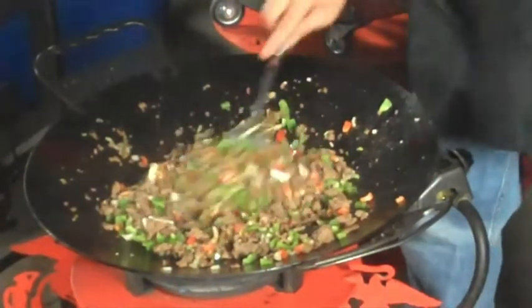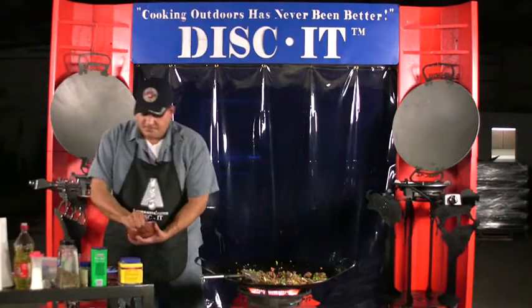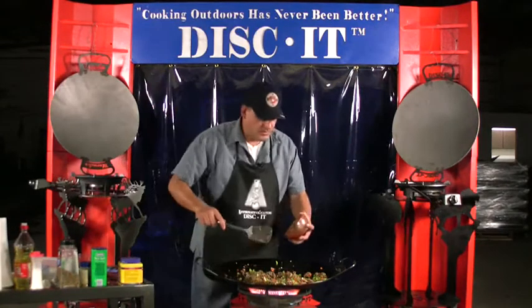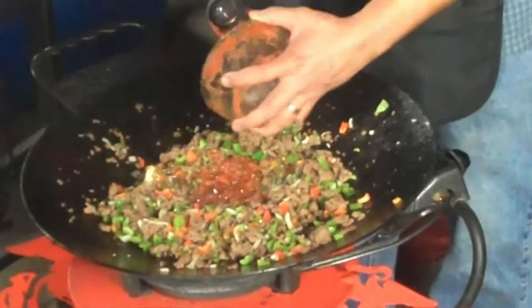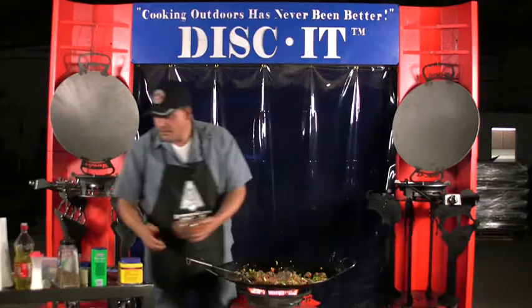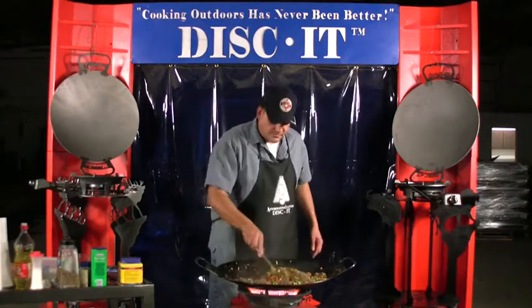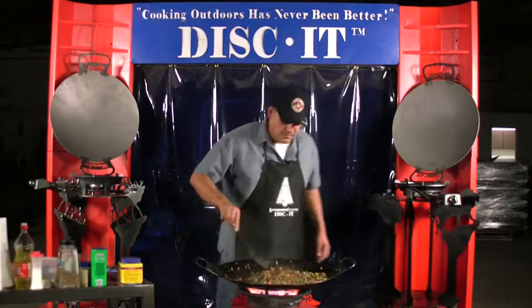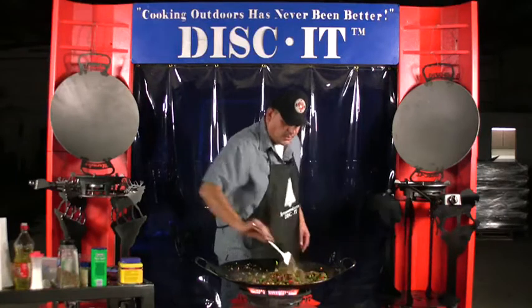Spicing it up a little bit more — I've got the green chili in, and now I'm going to add some homemade salsa. Cooked that right up into it. Then I'll add a little bit of shredded cheese on top, and I'm warming the tortillas around the outside of the disc.